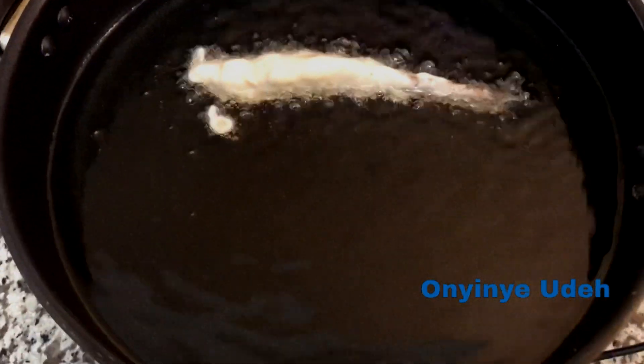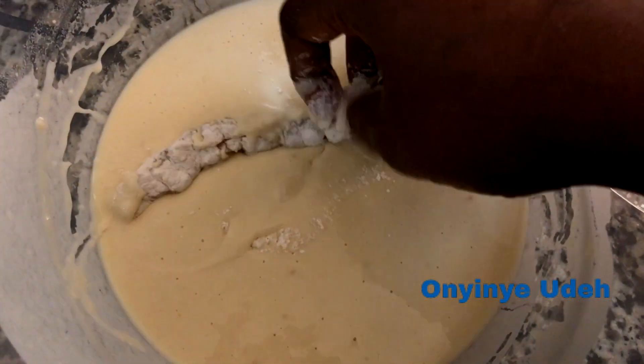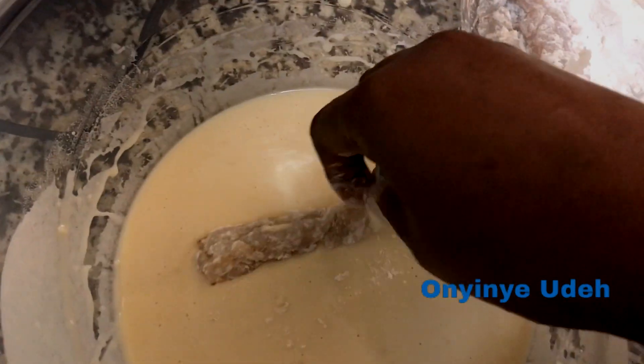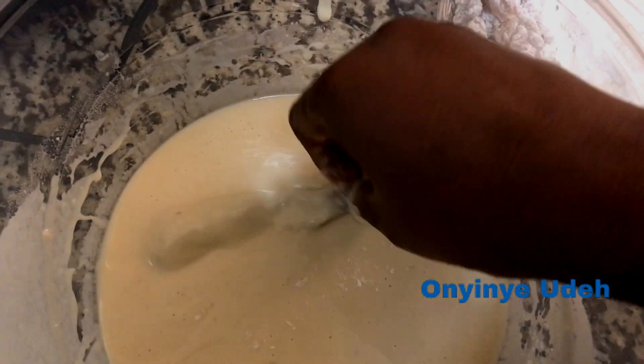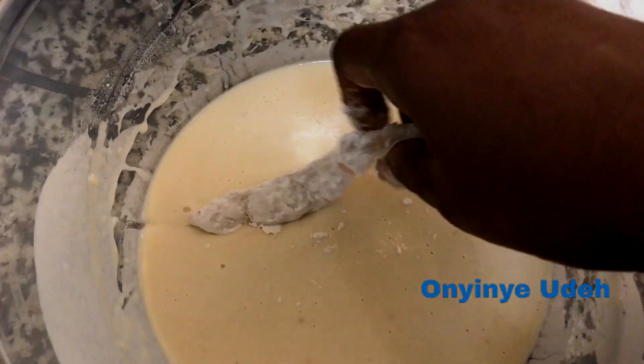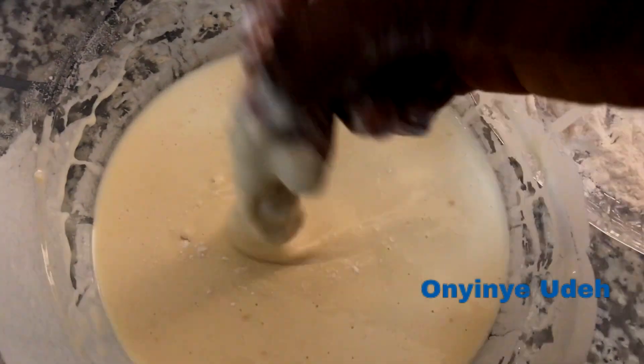To fry the shrimp, add some oil in a pan and get it heated up, then gradually coat the shrimp and fry until it's properly cooked.